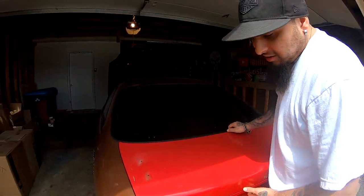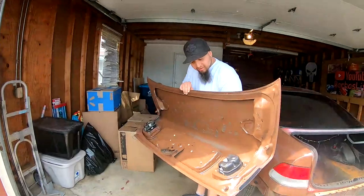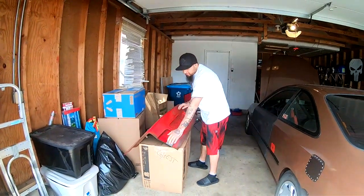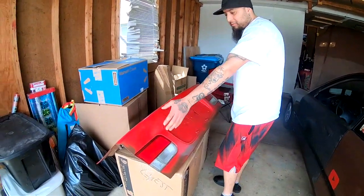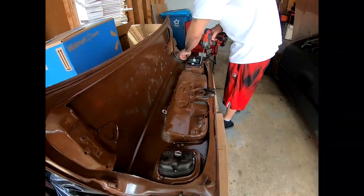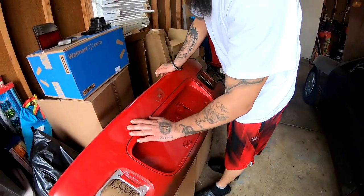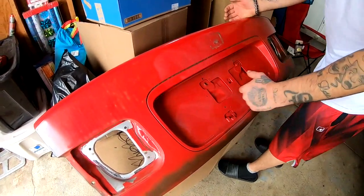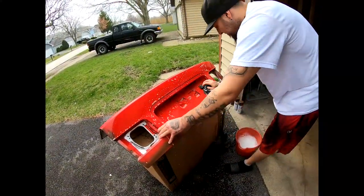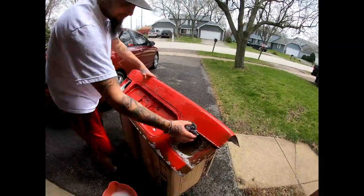I'm gonna place this trunk over there. This is the trunk that I did the weight reduction on, that I gutted. You guys can see on this side it's all gutted on the inside. I'm gonna remove these tail lights on each side. You guys can see how filthy this is all around. I'm gonna go ahead and get some soapy water, get it clean, and then we'll start sanding.